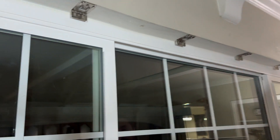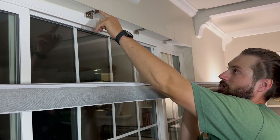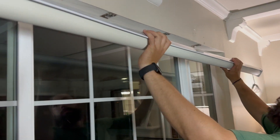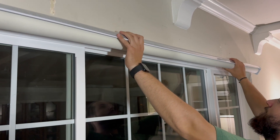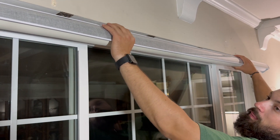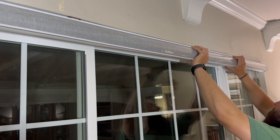Now it's time to install the brackets. You see the white channel right here — the front lip of these brackets have springs, and that tongue goes in this channel right here. So we're going to kind of angle it out, make sure we're lined up where we want, put that tongue on the brackets, and then just snap everything in.